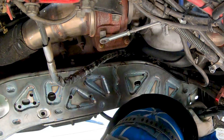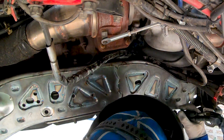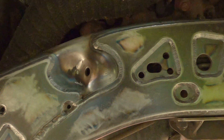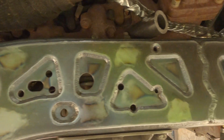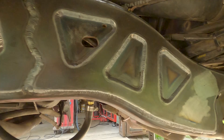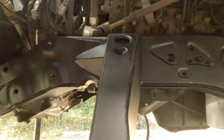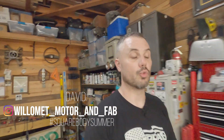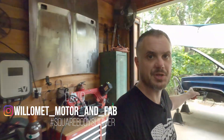It's 105 today in Texas, plenty hot — definitely living out this idea of square body summer. Hey y'all, it is time for another update: square body summer rev five suspension on the Suburban.